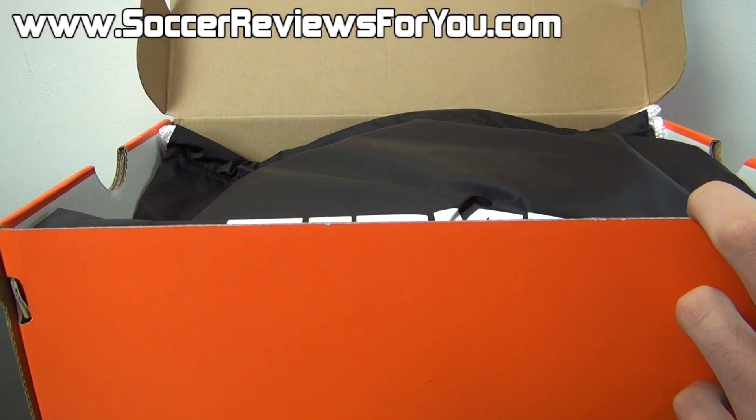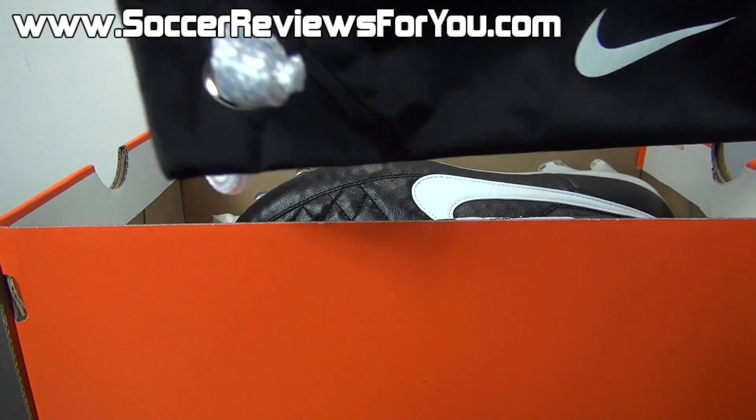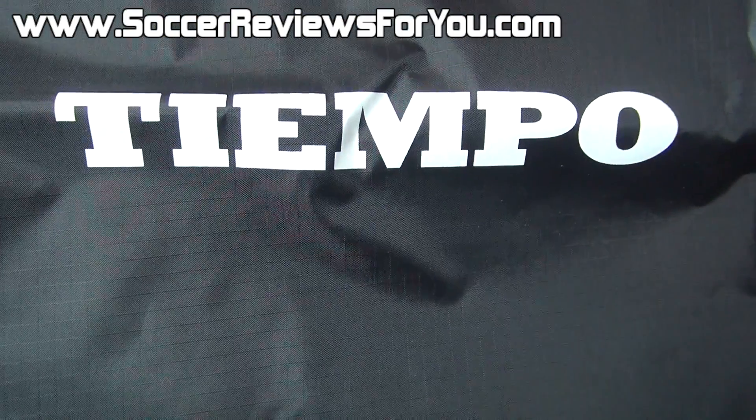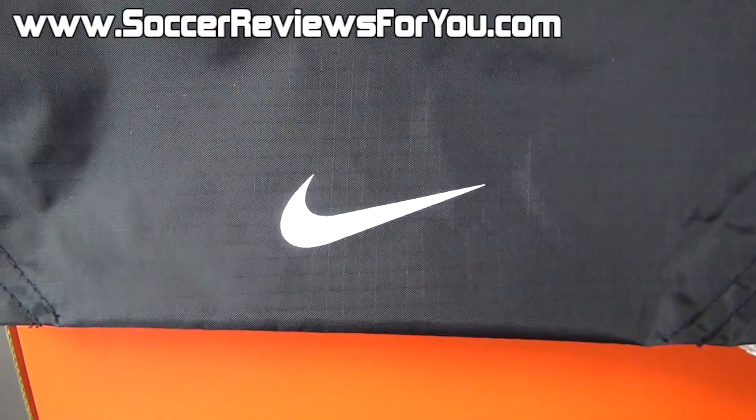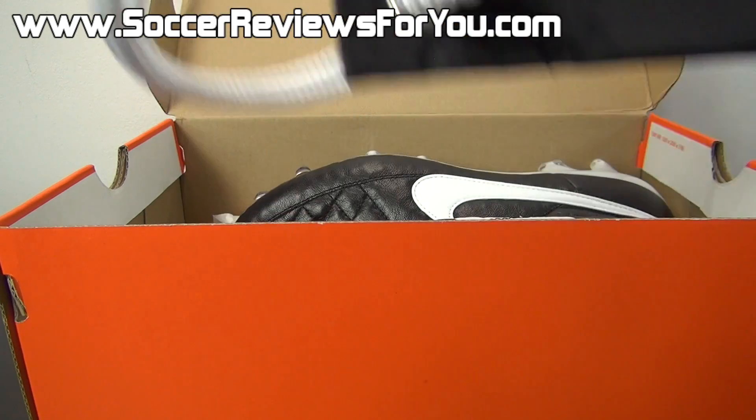Now inside the box, as with all top-end Legend 5 models from Nike, a string bag is included. This particular string bag is black in color. You're going to find your white Tiempo branding and Nike swoosh on the front, and then of course the strings on the bag are also white in color.